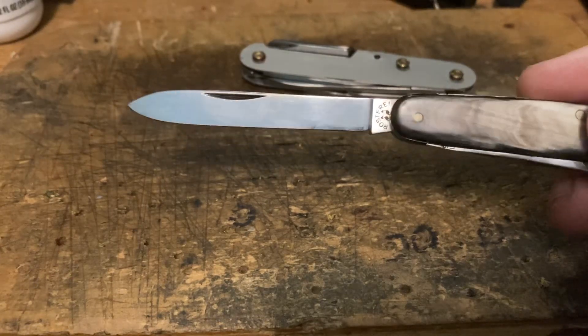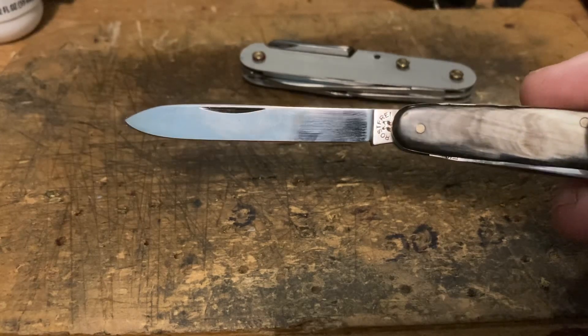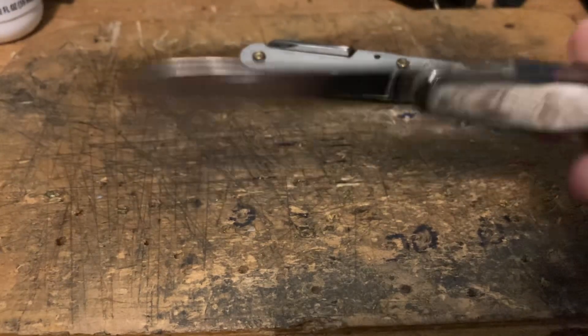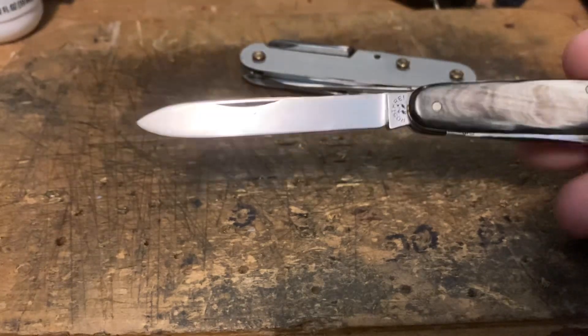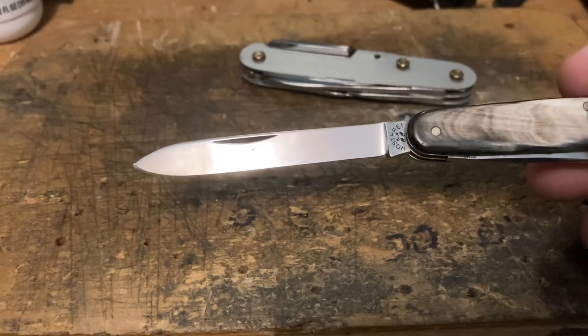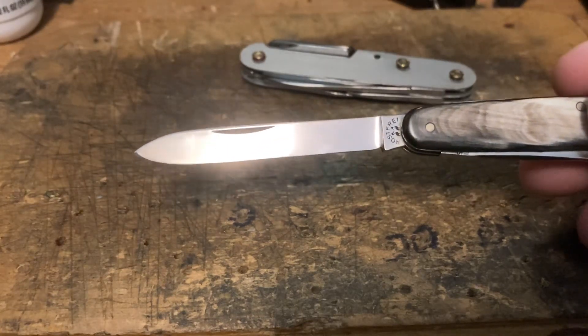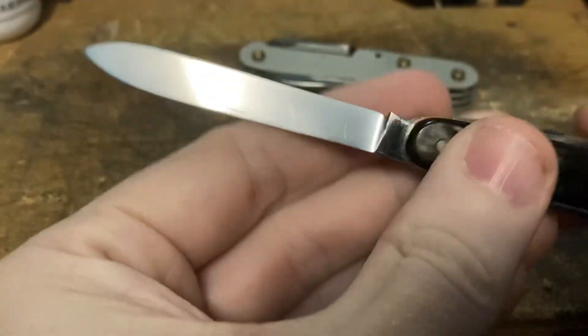It's big enough to do 90% of tasks. There's 10% of things you wouldn't be able to do with this blade, but 90% of the time it handles it. If you wanted to eat an apple grandpa-on-a-porch style on a summer day, you could do that. If you want to open the package with your next knife in it, it'd be perfect for that too.